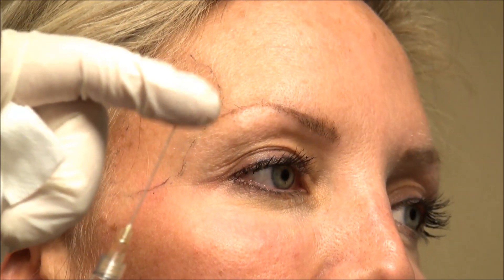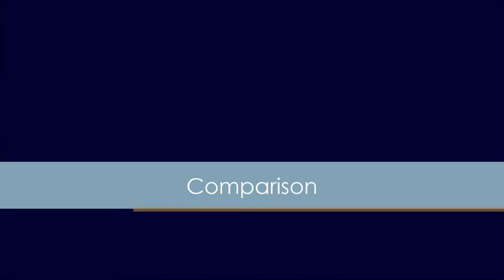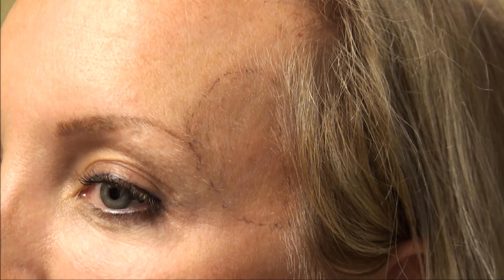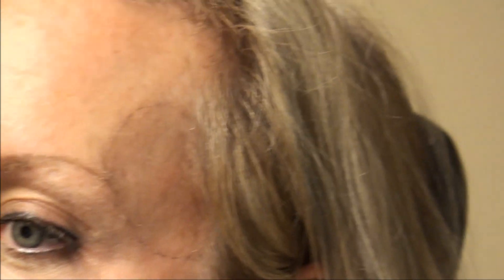This is a blunt cannula, so it doesn't hurt at all. You can see more of a hollowness on this side, or a shadow effect, as opposed to this side, which is more convex and more uniform. If you could imagine if Deb were 20 years older, how much more hollow that left side — over there on the right side of the screen — how much more exaggerated that might be.